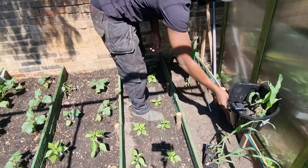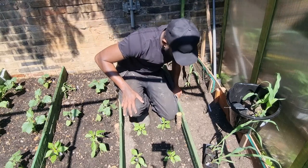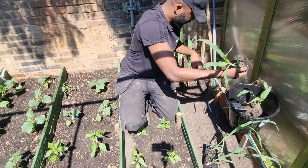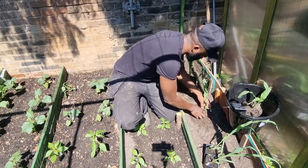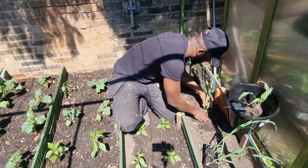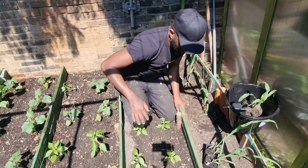I'll do one more, I'll quickly do the rest after. I've got to be gentle — there we go. So we'll put this one next. Get that weed out of there. Let's get the rest of them done.